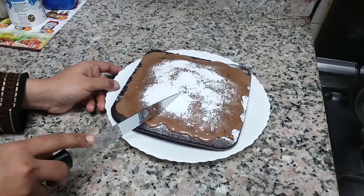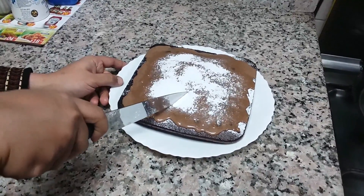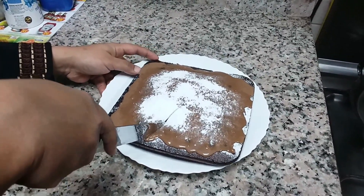Now let's cut the Milo cake. Mmm, it looks yummy!